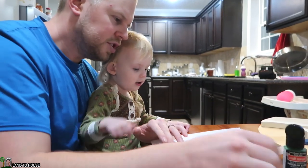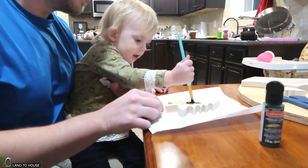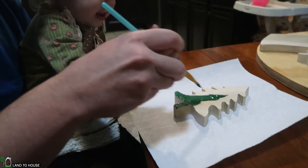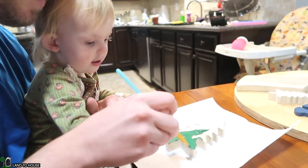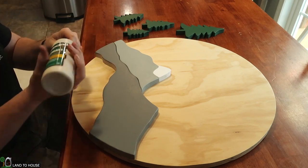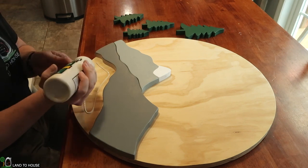Hey, you have to use a brush. Here you go — keep the brush clean. Paint it green.